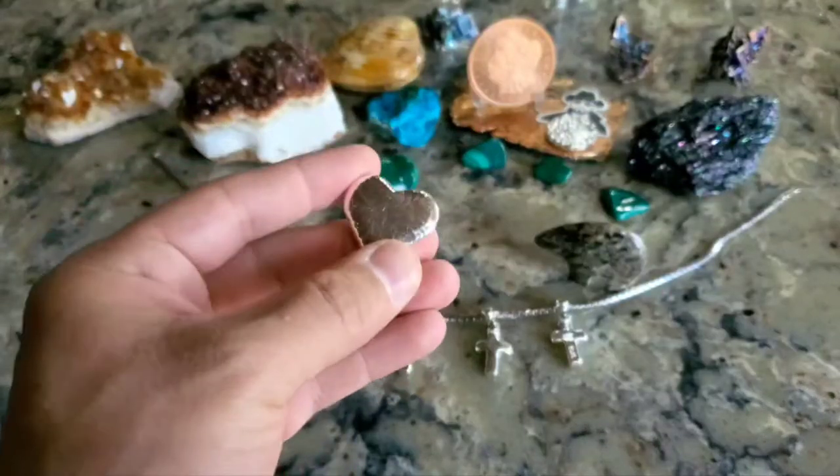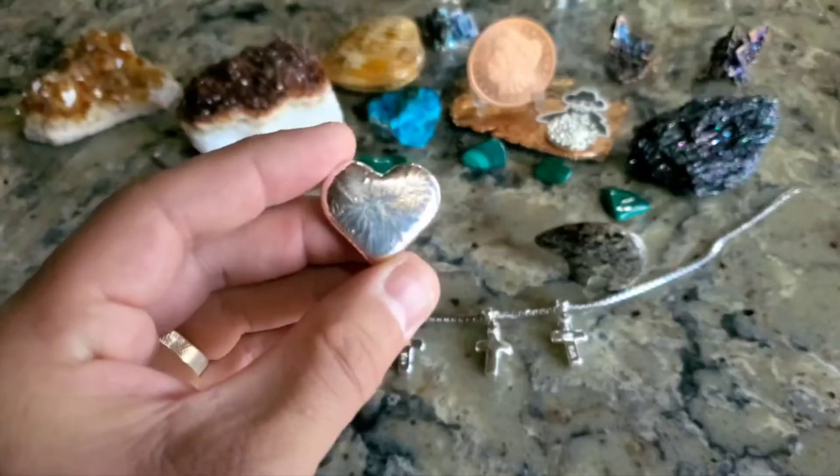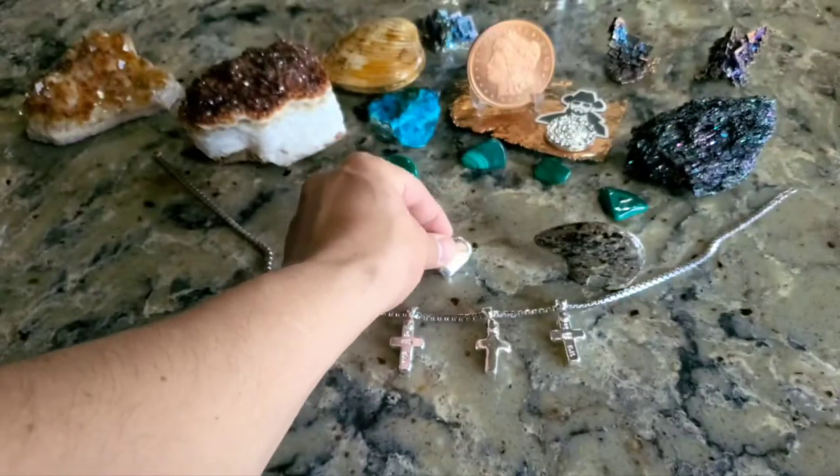So I'm going to show you how to make some cool silver coin pendants for necklaces. Let's get to it.